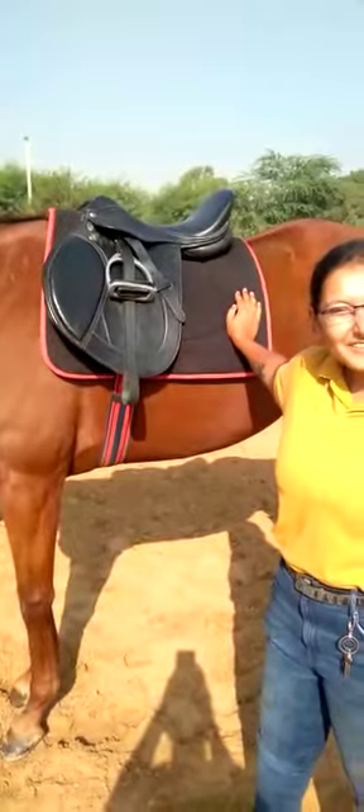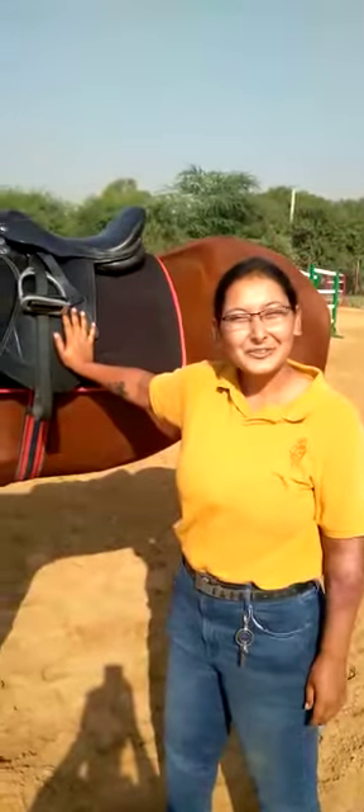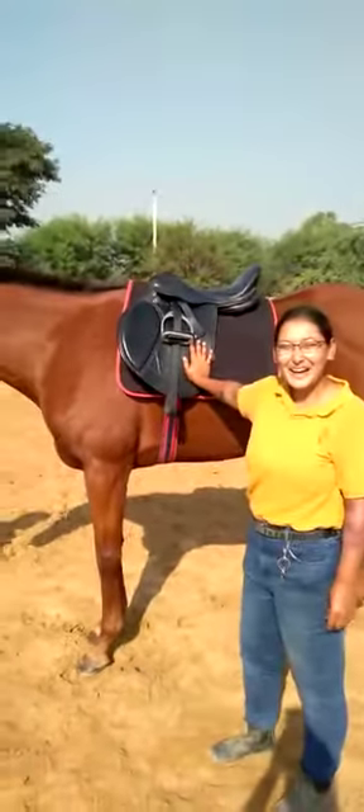And that is about it — those are the parts of the saddle and bridle. This is the basic tack that you use. Thank you so much for watching. See you next time. Bye!